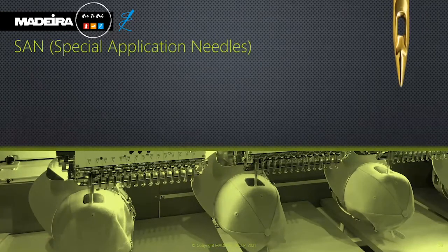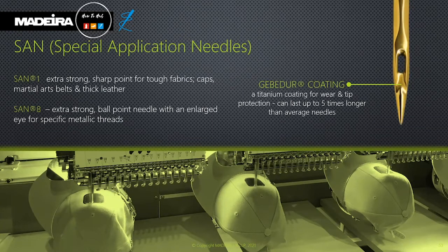For baseball caps, use a size 80 or larger needle, or try using extra-strong titanium special application needles. The titanium coating provides wear and tip protection and can last up to five times longer than the average needle. This information is readily available in our online catalogue and website, including when and why to use sharp or ballpoint needles.